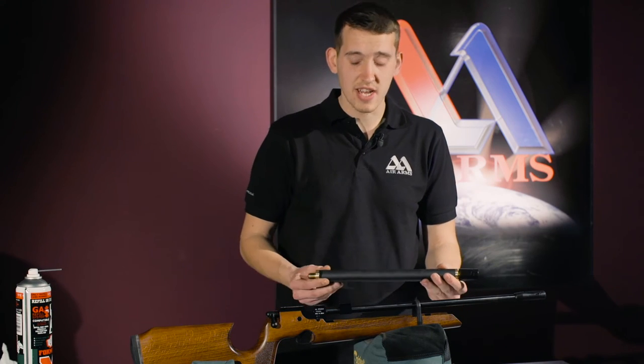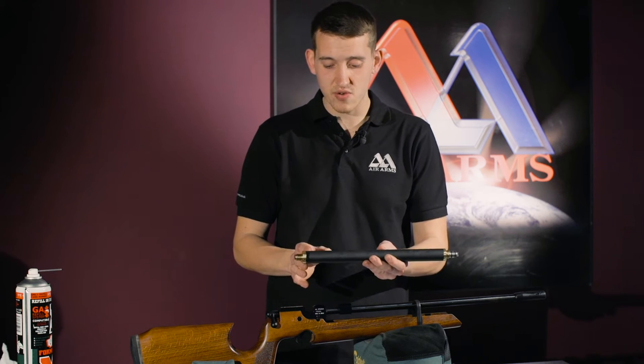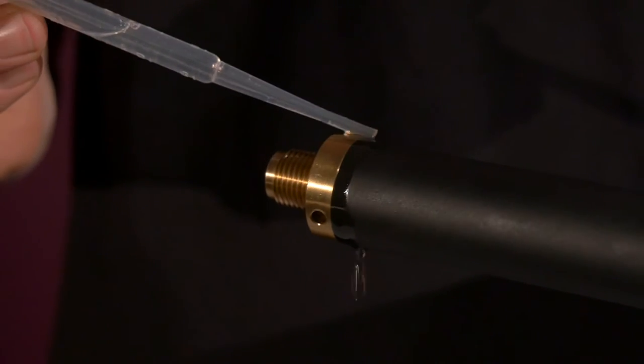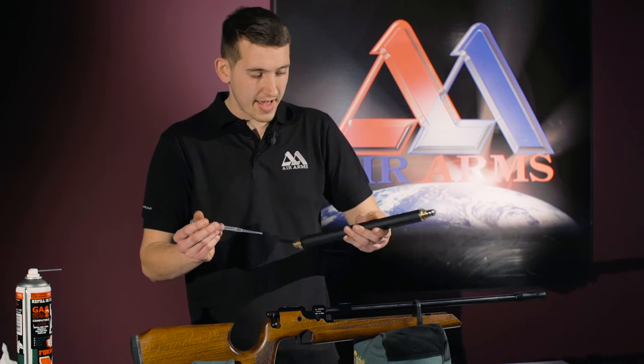When checking the S200 for leaks, it is always good to check all parts where the cylinder is joined, where all the seals are — which is around this brass bit here, and the other end.